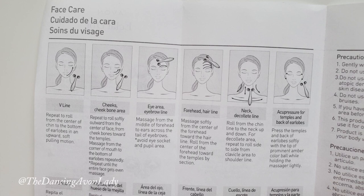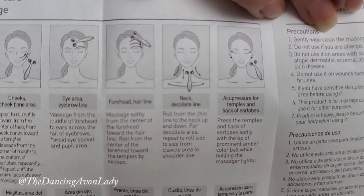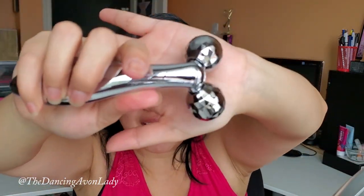I never read instructions, but when you open it up it gives you a list of all the different places you can use this. You can use it on your v-line — mine's more of a u-line — your cheeks and cheekbone area, eye and eyebrow area, forehead and hairline, neck and décolleté, and acupressure points for temples and back of your earlobes. You can even use it for body care: arm line, chest line, waistline, and leg line. This thing can be used on your whole body — amazing!